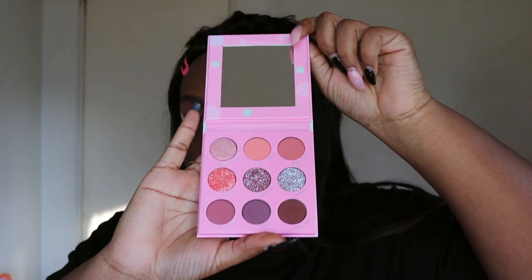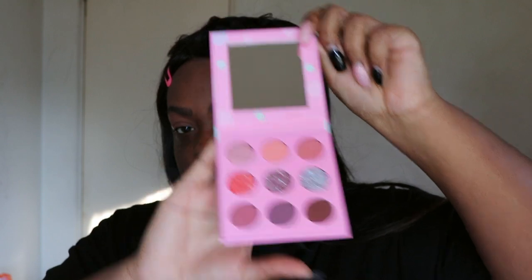It's less sticky, so we'll see. For the palette, I'm using the Bitty x Color Pop palette — shout out to Kentai for getting this for me. I don't know what type of look I'm going to do, but I think the first shade I'm going to take is Bubblicious.